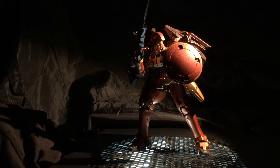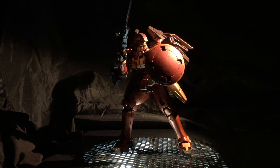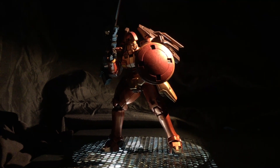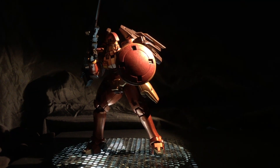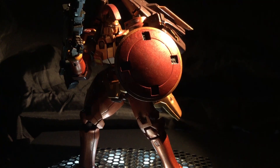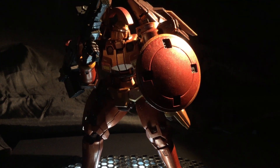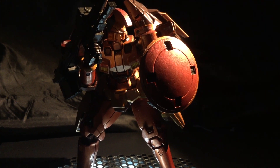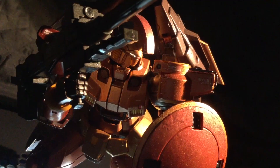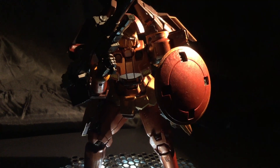I didn't know a damn thing about Gundam when I first got started and couldn't tell you the difference between a Universal Century and an Anno Domini, but I did know that I liked robots. So I picked up my first kit, the Exia Dark Matter, and went to town. Eventually, I became enamored in the hobby, reading about all sorts of backstory and spending way too much time on dalog.net looking at potential kits to purchase, and it also led me to the Gunpla community at large, one of the most inviting and helpful communities I've ever encountered.